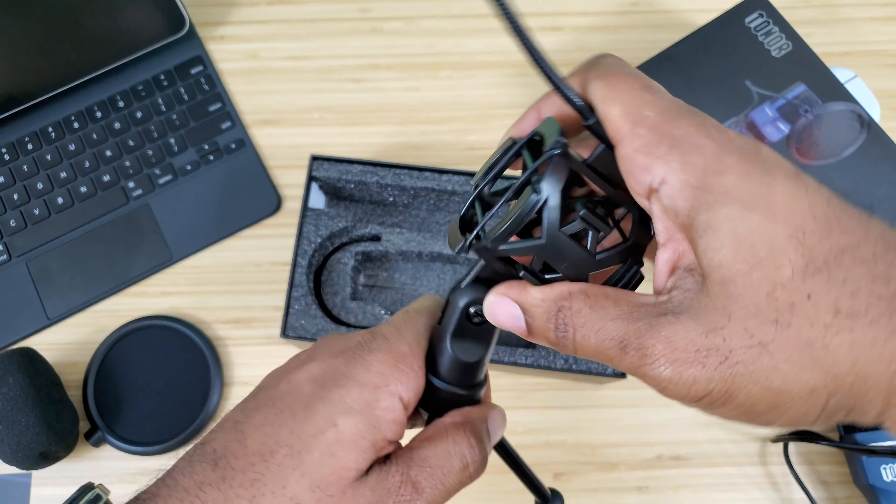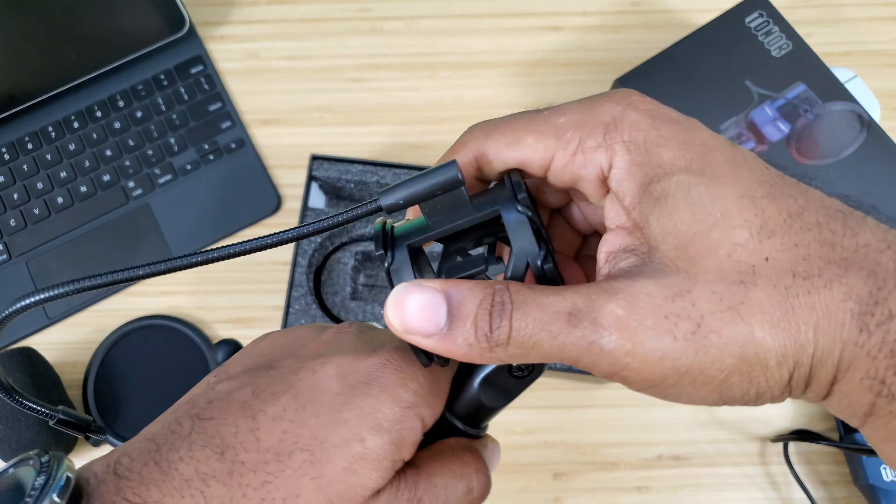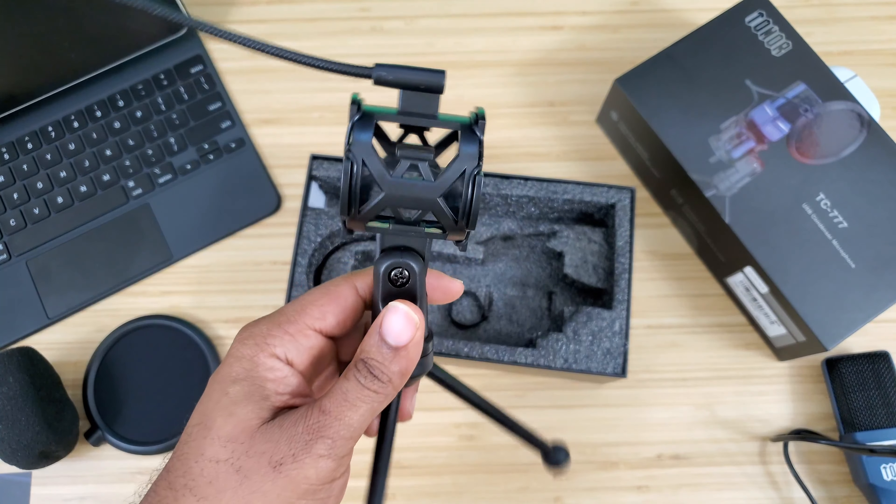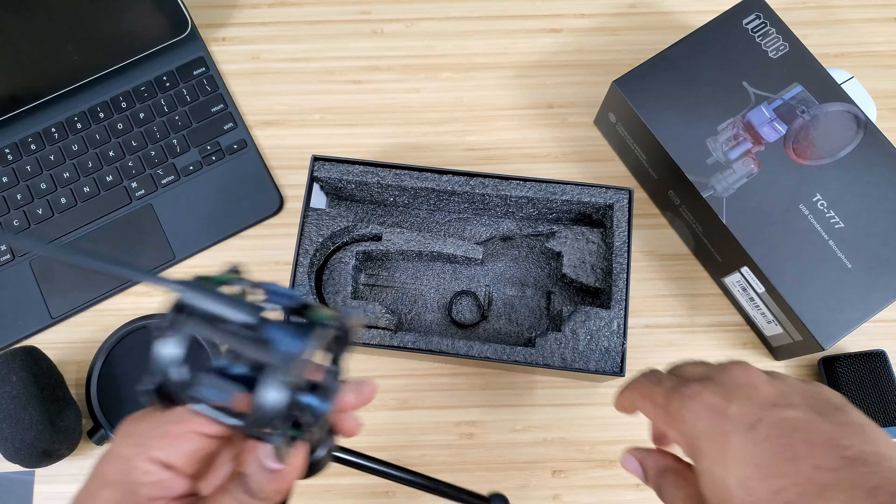You get your shock-resistant stand and metal feet down here — this is actually pretty heavy, pretty nice and sturdy. It has little rubber feet on the bottom so it won't slip or skid, and the stand actually gives you 180-degree motion for the mic, which we'll test out in just a little bit.